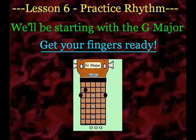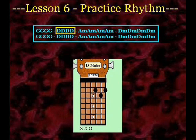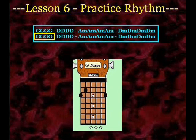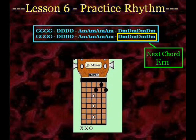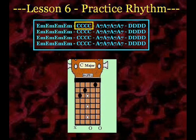Anyway, let's go ahead and get started. G major. A minor. D minor. G major. D major. A minor. D minor. E minor. C major. A7. D major.